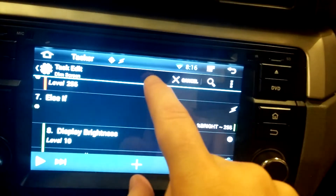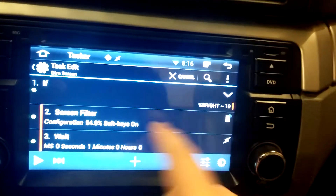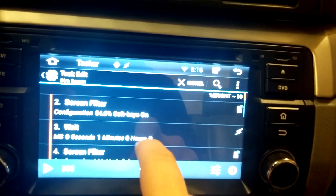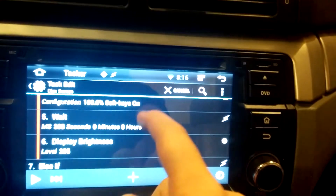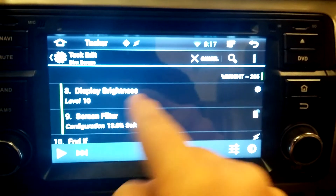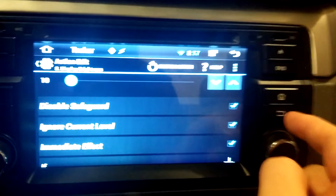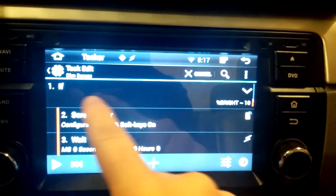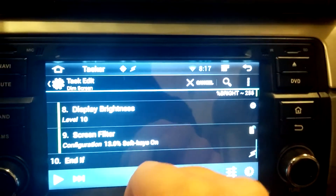Inside of Tasker, I have a task set up that says: if the brightness is 10, set the screen filter to 54%, wait one second, then set it to 100%, wait a couple hundred milliseconds, set the brightness to full power. Or else, set the brightness to level 10. On both of them, you do have to disable safeguards, otherwise it just doesn't work. Then set the screen filter to 10 to darken the screen. Basically, we're saying: if it's currently dim, light it up; if it's currently bright, dim it down.